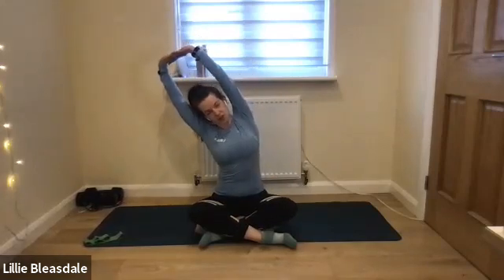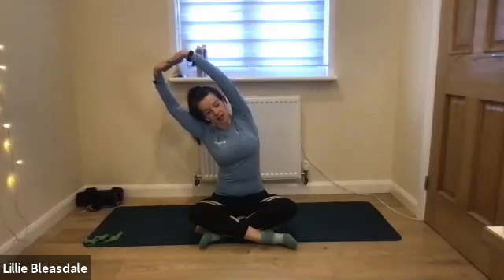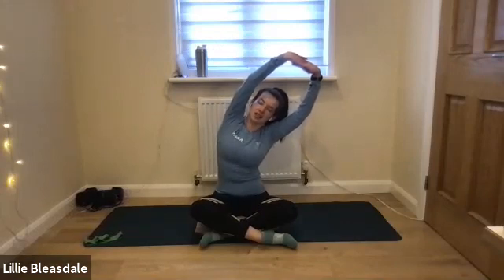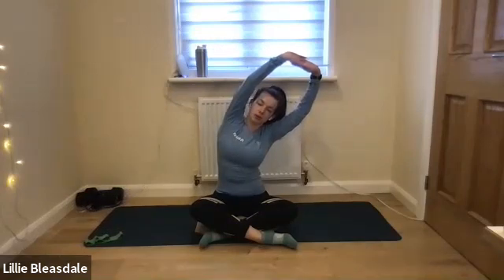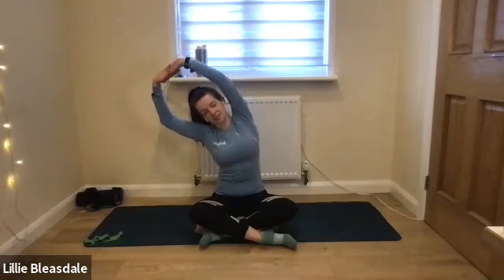Linking those hands together, we're going to turn them out, lift up to the sky above, and tip over to the right-hand side — just stretching a little bit down through the armpit, down through the side, starting to work into that spine just a little bit. And over to the other side. As always throughout today's class, the key thing is just to keep that breathing in through the nose and out through the mouth. Just one more time over the other way.